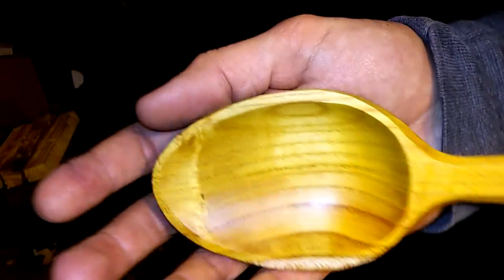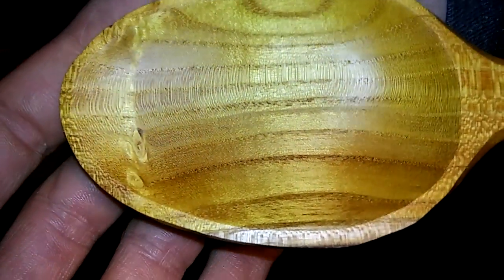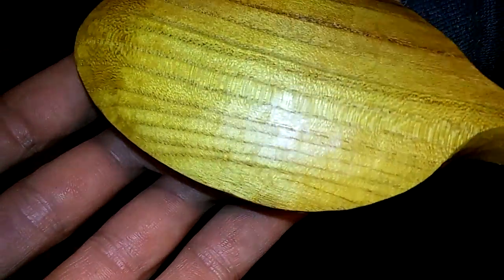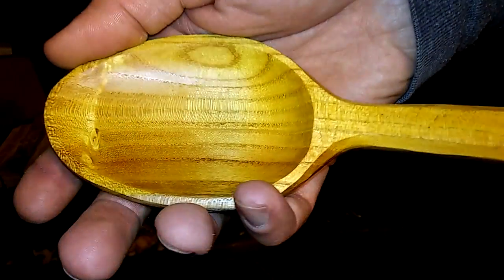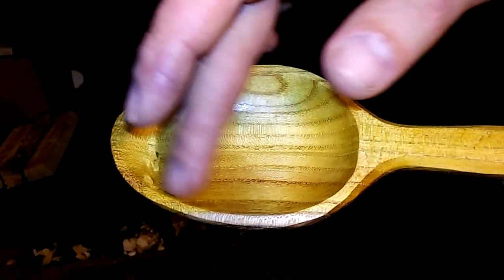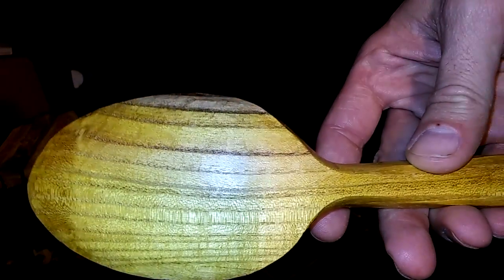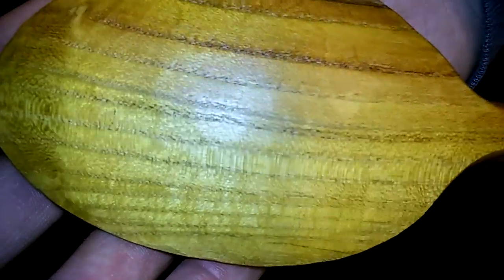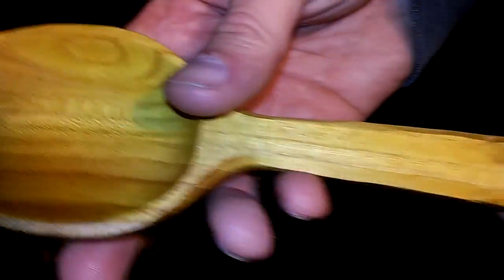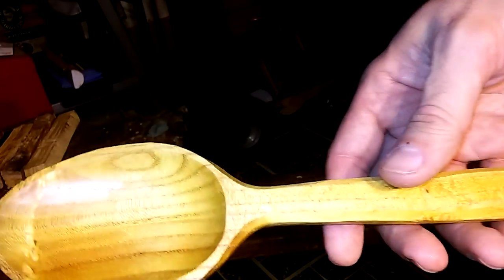This is absolutely gorgeous. Look at that grain guys and gals. The wood is just absolutely beautiful. I did a little different technique — I completely sanded the inside of the bowl, similar to the other spoon, and the rest is knife finished and some burnishing with a rock or stone. Kind of gives a little contrast there. I'm getting a little bit better with the knife work. So that's what we have — I wanted to show that to you guys.